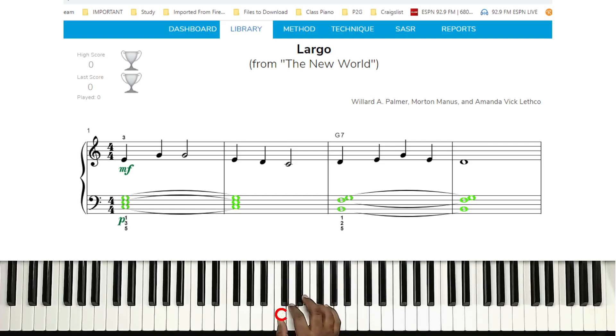Right thumb on middle C, finger two on D, finger three on E, finger four on F, finger five on G.